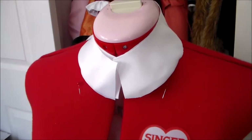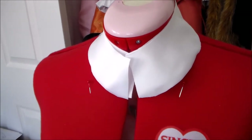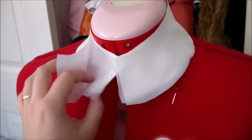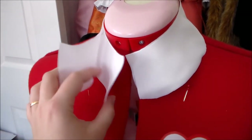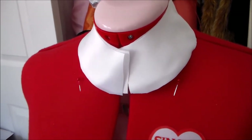Hey it's Komori and today we're going to be making Cruel's neck piece. I started by making a pattern out of paper and then used that to cut two pieces out of white satin.